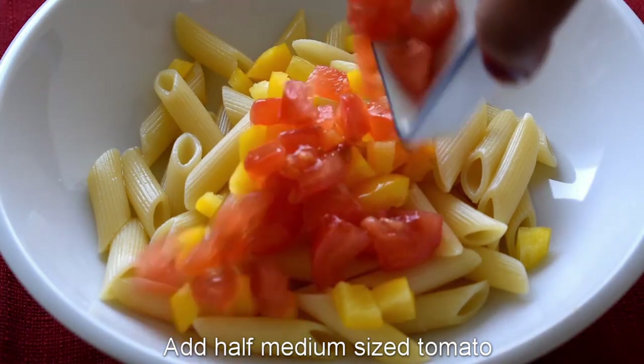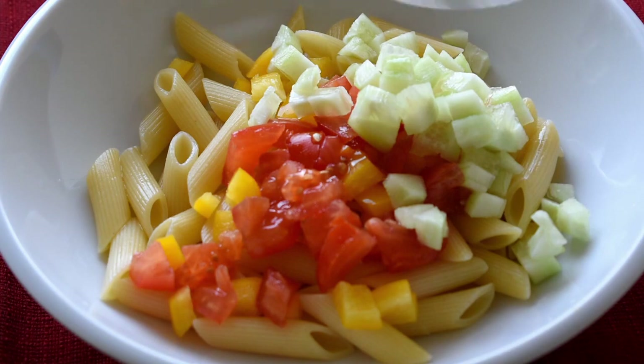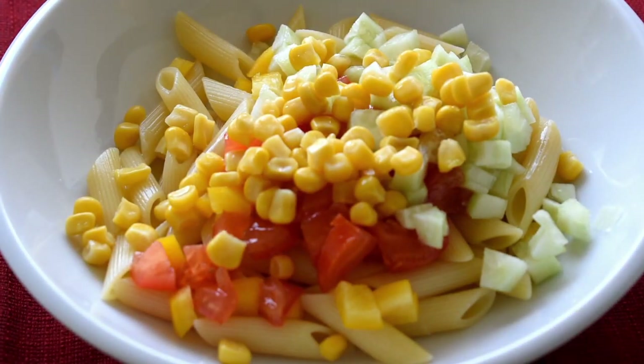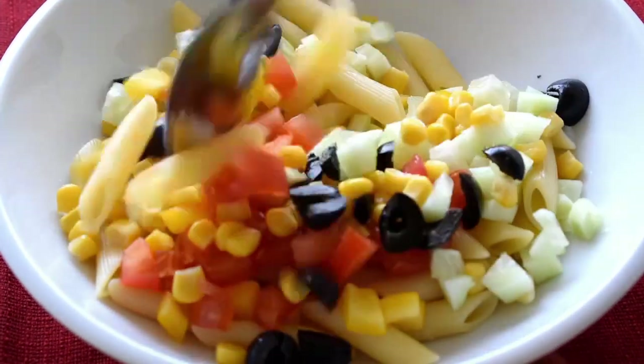Now add the vegetables: 2 tablespoons of capsicum, half a medium tomato, half a cucumber, half a cup of boiled corn, and 4 to 5 olives. Mix them all together with the pasta.